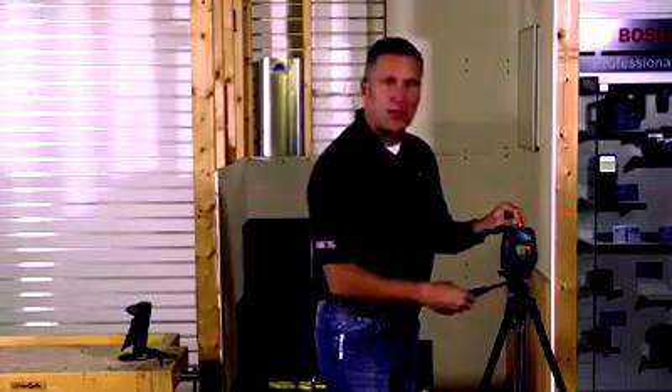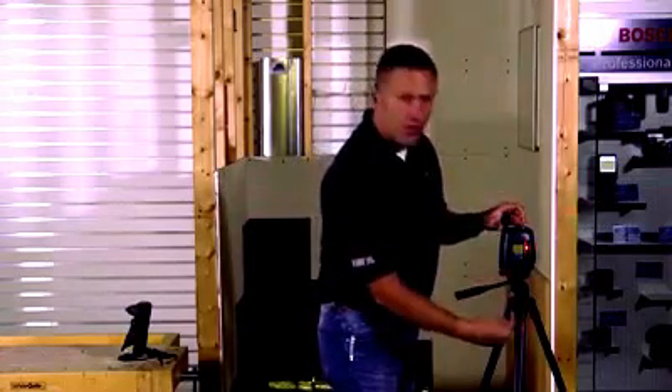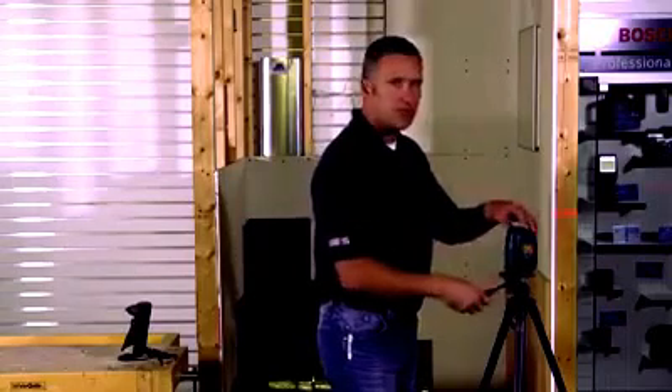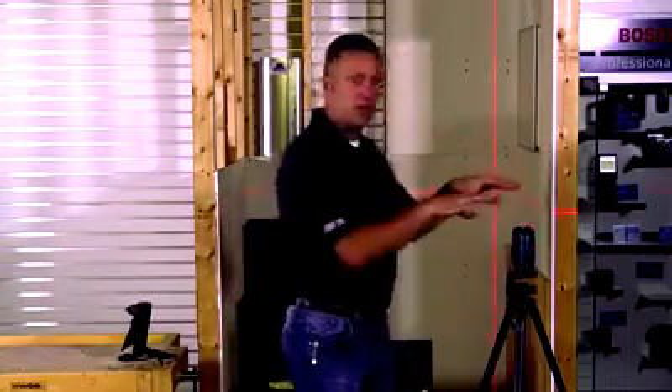I'm going to turn the laser towards you and show you the third line that I mentioned. There's a third vertical line coming out of this laser right here. It's meant for doing square on the floor, so this laser is going to be square on the wall and square on the floor.